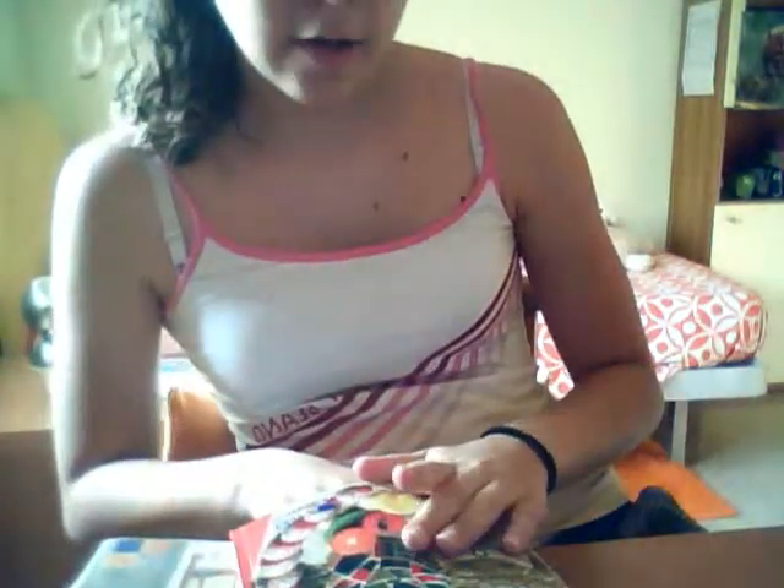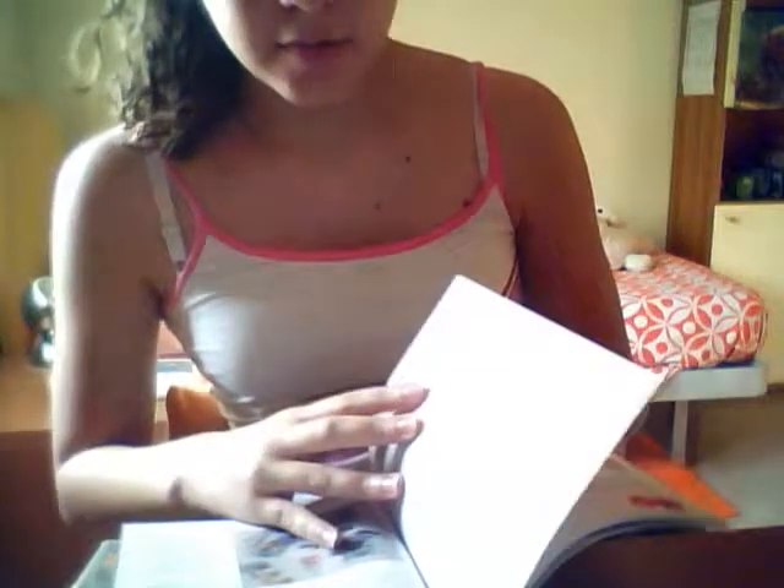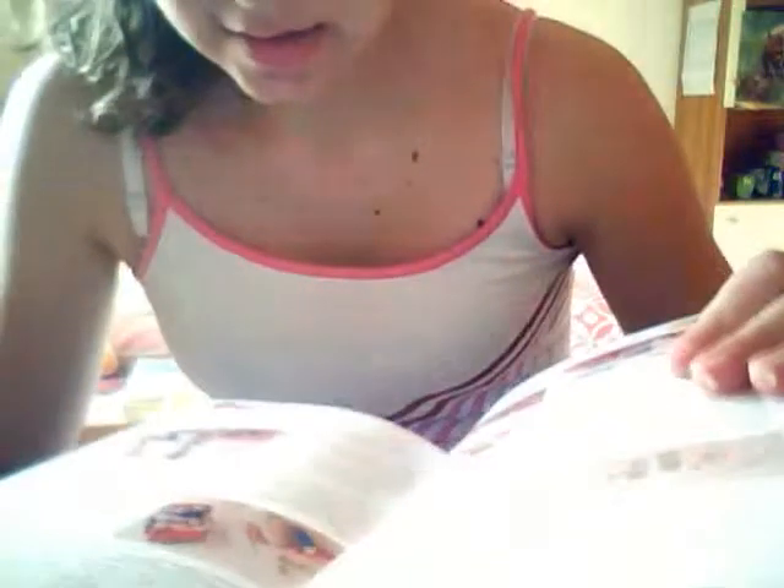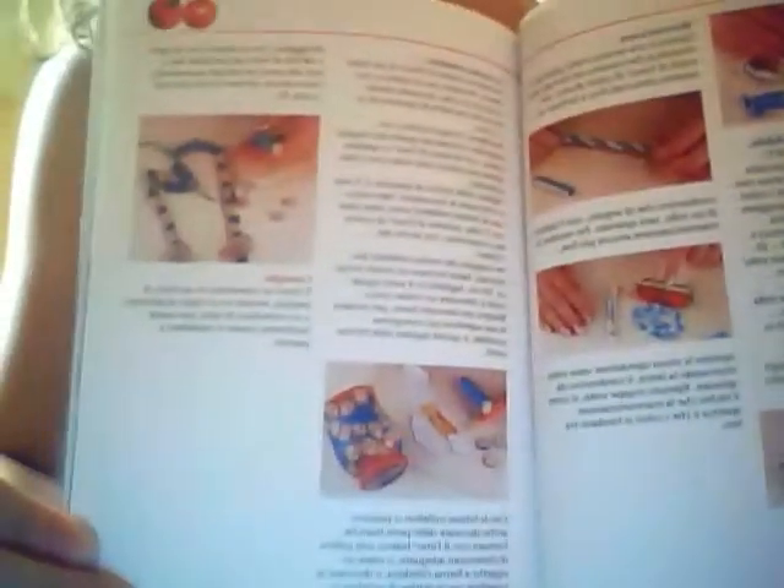There are pages on the materials, like this one with all of the things that you need to know. If you go to amazon.com you will find these books in your own language so you can read them — they are really useful. As you can see, there are step-by-step instructions. This one shows how to make a little cane, and they are really well done.